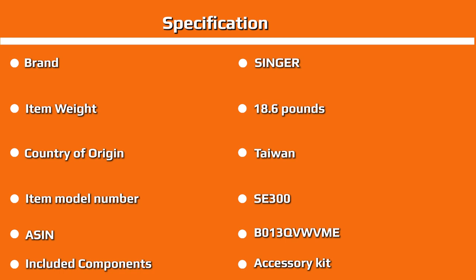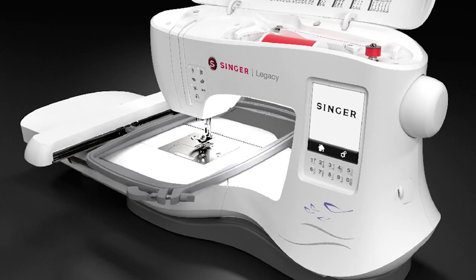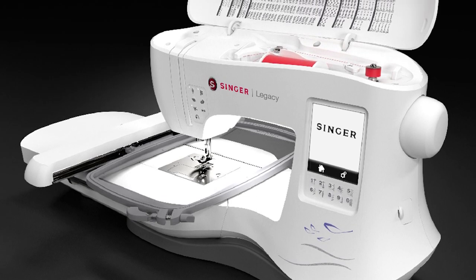Versatile: with 250 stitches, this machine is incredibly versatile. Users enjoyed the range of options, and even advanced sewers loved experimenting with different stitches. There's little risk of growing bored with the selection or finding yourself without a stitch to fit your project. Combined with the embroidery patterns and the ability to take designs from the internet, you'll have ample choices with the Legacy SF300.